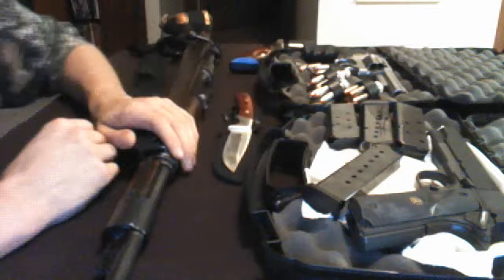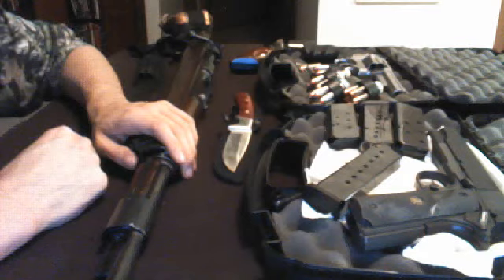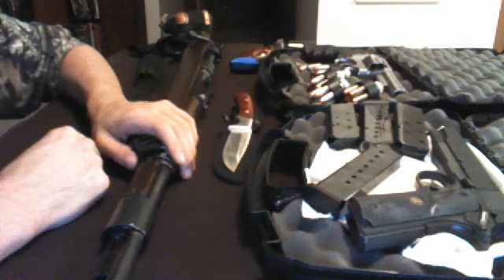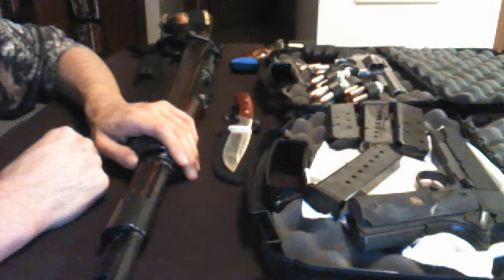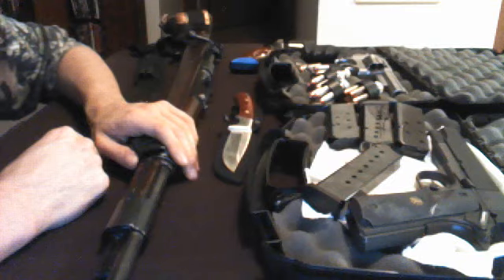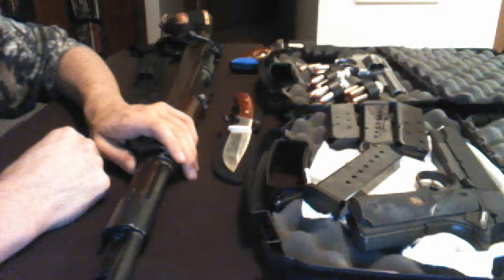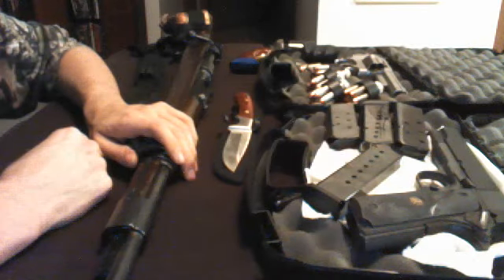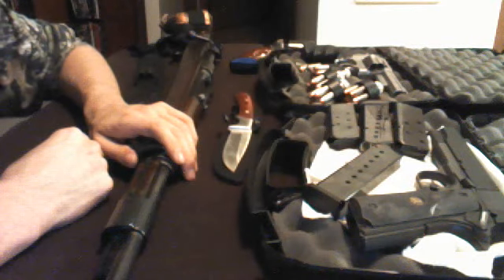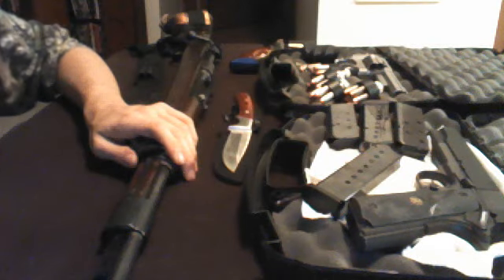Number four would be my bug out pack. We could spend a lot of time on that. The pack itself — I'm always adding something new to it. I'm always taking something out that I thought may have been a good idea at one time. Just for the record, you might say, Magnum, that's more than one item. Well, all those items are housed in one pack. I just consider that a loophole. In all honesty, I'm not the first to say something to that extent. So number four would be my bug out pack.